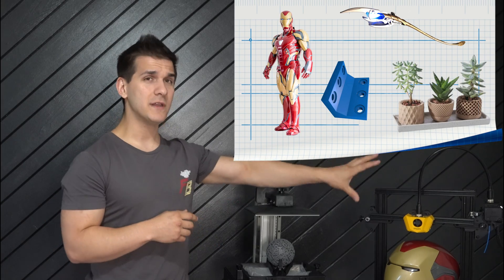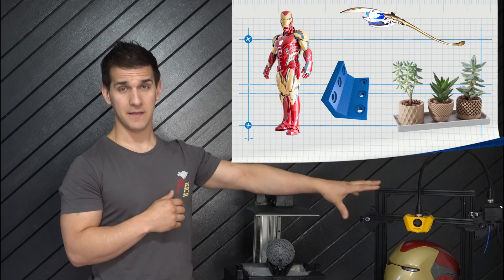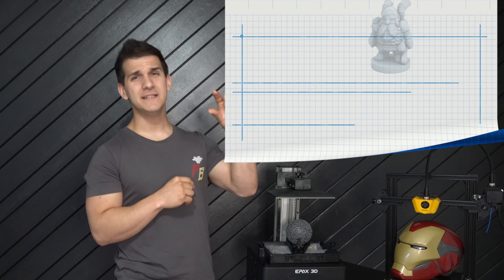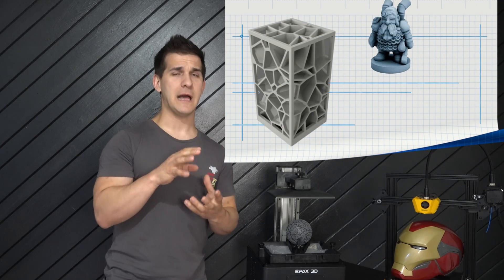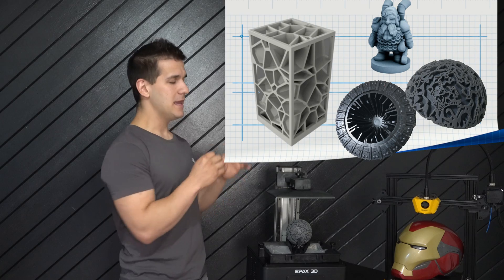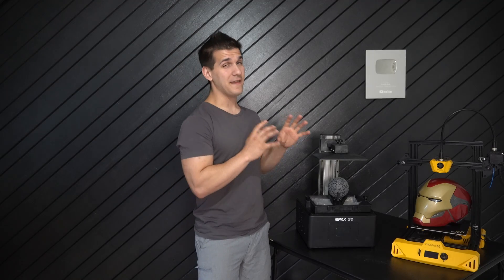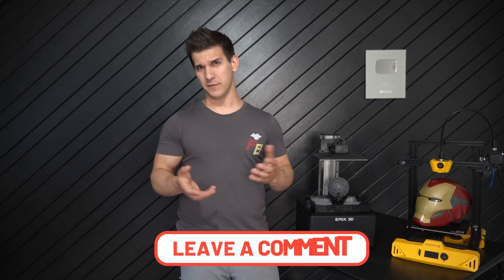If you want to print large props, cosplay items, brackets, and things from around the house, you might want FDM printing — the printers are much bigger and the cost is lower. But if you want smaller, highly detailed prints like D&D figures or Warhammer tabletop figures, SLA or resin printing might be the option for you, though it does have a slightly higher initial investment. I'm considering making a video comparing the two, so leave a comment if you're interested.